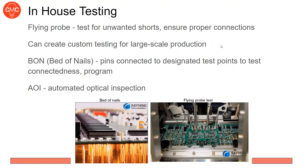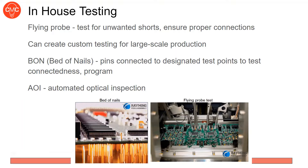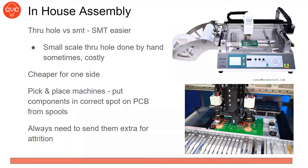You can design your own test cases — either the fab house can make the fixtures for you or you can make them and ship them. This is more relevant for large-scale production, not one-off projects. A bed of nails is another option — you have test points or vias, and the bed of nails measures all those points. It can test connectedness similar to a flying probe but faster, and you can even program your board through it. There's also automated optical inspection to visually detect shorts and defects.